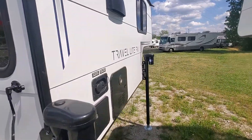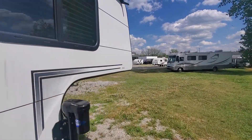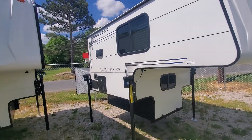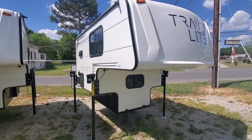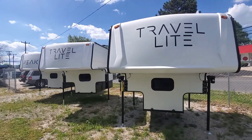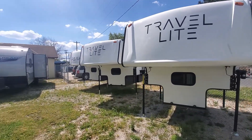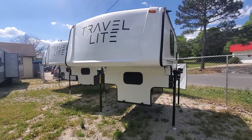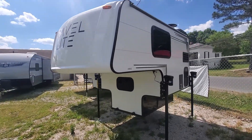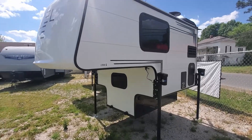So that was the 590, just a quick look at it. It's a newly redesigned truck camper for the 2022 series. If you have any questions, check out our website at www.dukesoutdoor.com, like us on Facebook, and subscribe to our YouTube channel. See you next time.